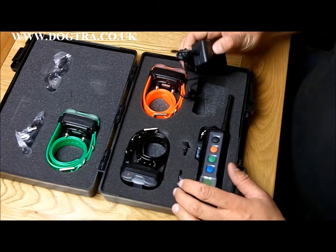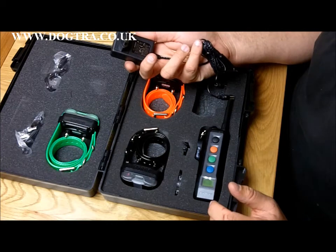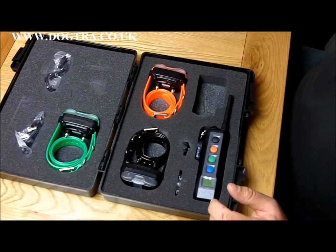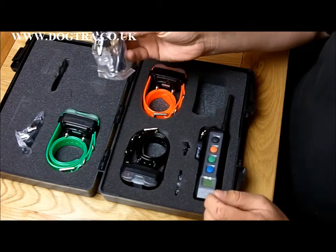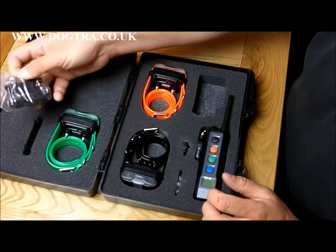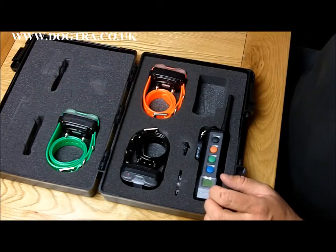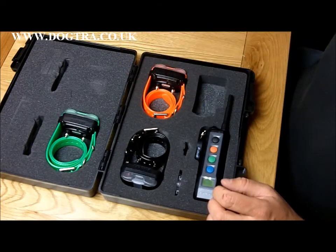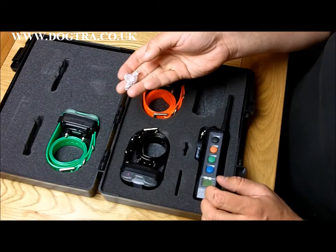First thing, obviously, is the charger. The unit contains lithium polymer or lithium ion batteries and this is a special lithium ion charger. There are charging leads, test lights — I'll show you another test light in a moment — and these are splitting cables so you can charge all the collars up at one time. There's a little belt harness, a few little spares, and a different dial for you to use on top of the handset.